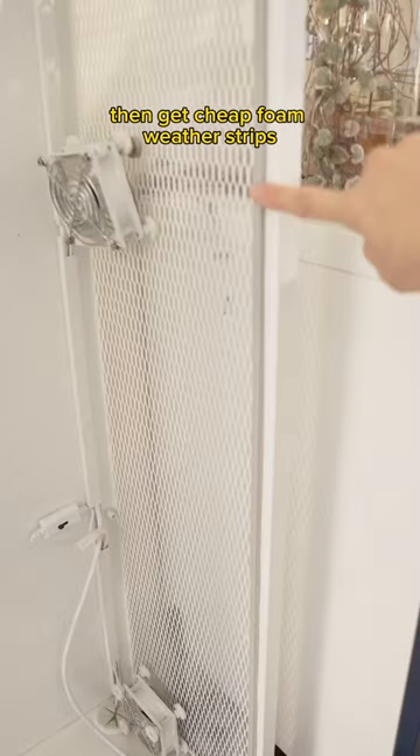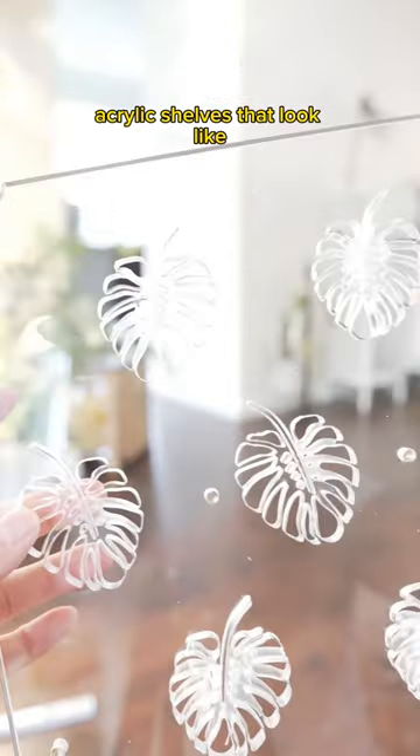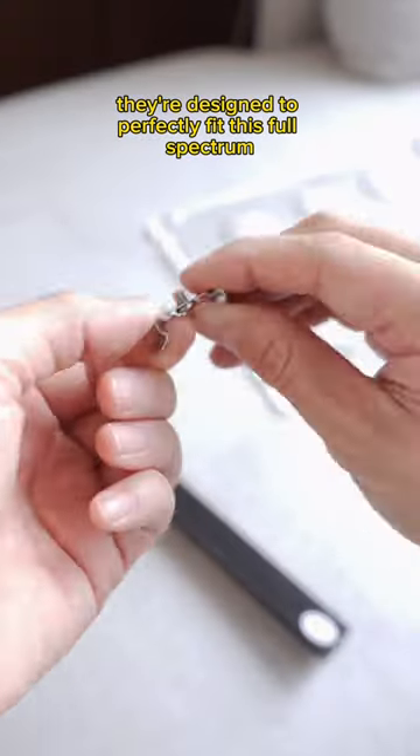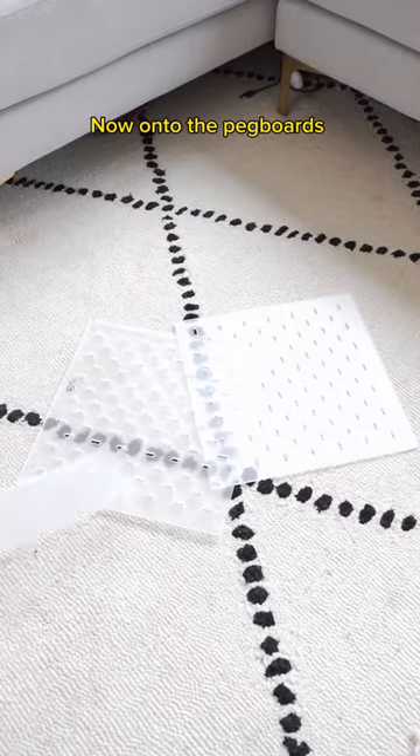Then get cheap foam weather strips to seal in all the gaps around the door. Swapped out the heavy glass shelf with ventilated acrylic shelves that look like Monstera leaves. The best part: they're designed to perfectly fit this full Spectrum Berena Grow Light right onto the shelf. Now onto the pegboards.